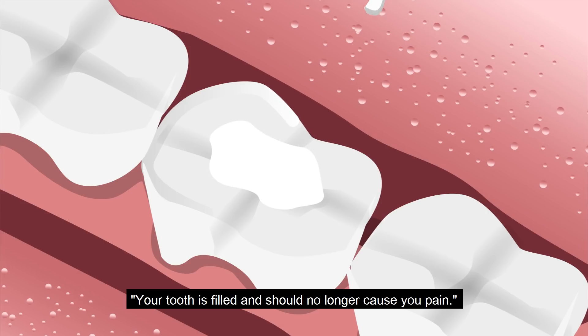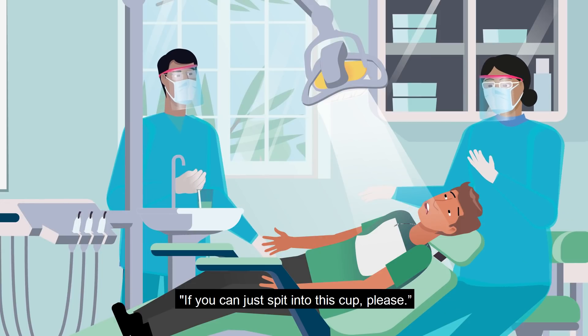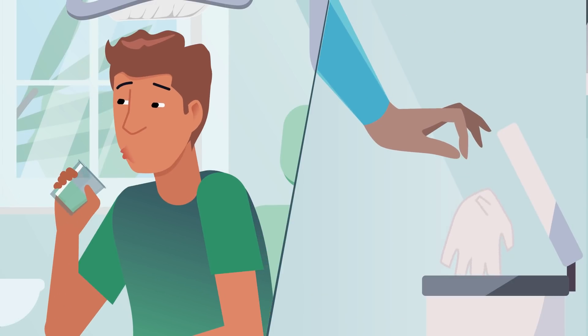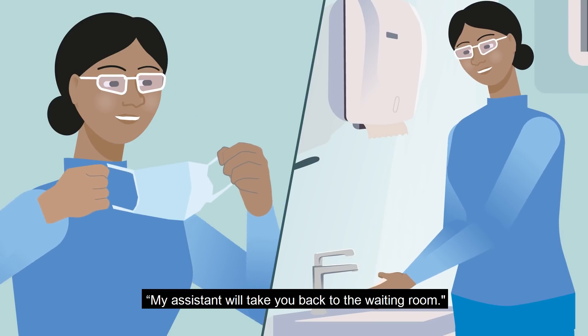I have finished. Your tooth is filled and should no longer cause you pain. If you can just spit into this cup, please. Are you feeling okay? Yes. My assistant will take you back to the waiting room.